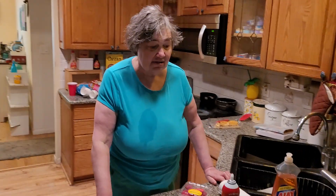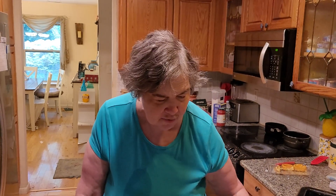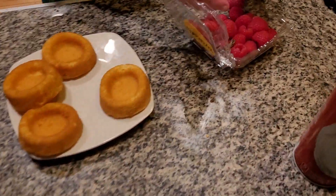Hi everyone, today I'm making something so simple. My mom used to call it Raspberry Delights — a wonderful treat. Today is National Pecan Pie Day, but I don't feel like making that today. Instead, I want to make something that my mom used to make.